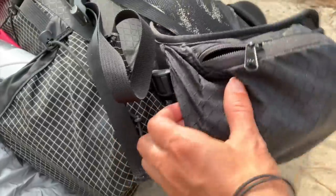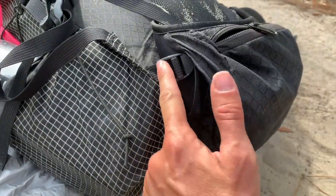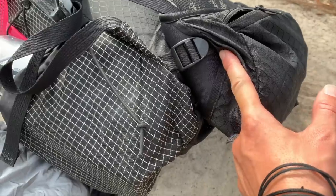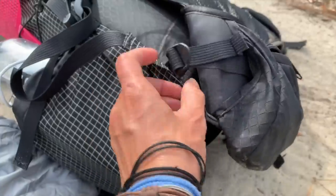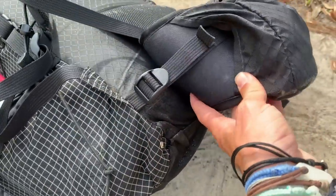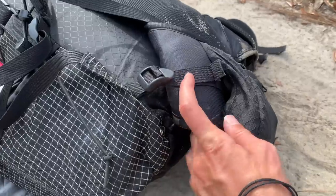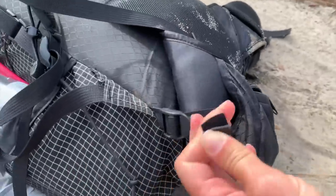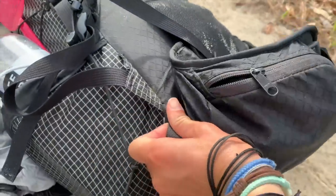I also really grew to love the hip belt adjustment that my ULA Packs Ohm 2.0 has. It's where the hip belt connects to the body of the pack — there are straps on either side that you can tighten to kind of hug your hips and really secure the pack to your back. When you feel it you're like, oh, that's it. That's something I do wish every pack had.